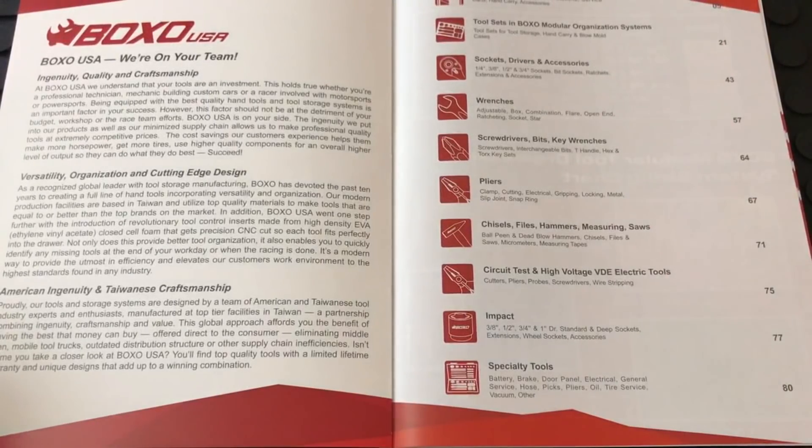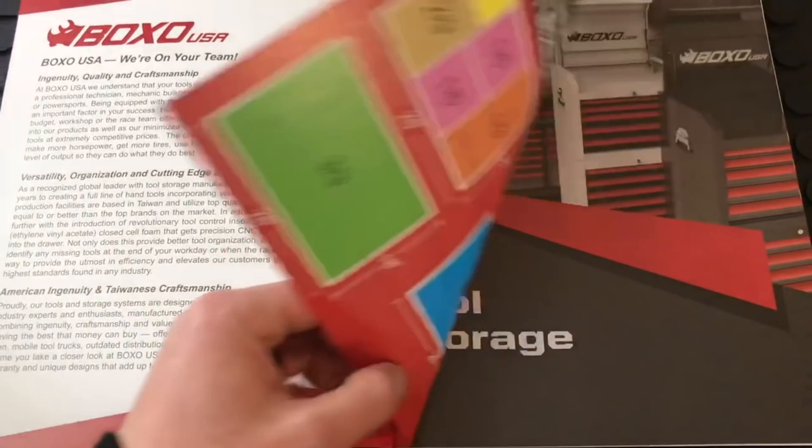The higher price is also because of the foam organizers and how they fit their toolboxes specifically. If you're looking for an all-around kit, I believe they have some good deals. You don't have to get it with the EVA foam. I'll try to run through everything quickly, so if you want me to go over something more specifically, drop it in the comments.